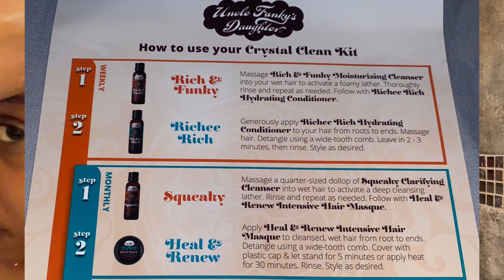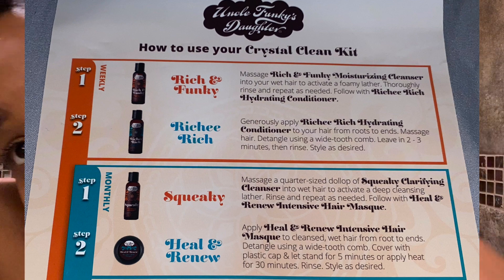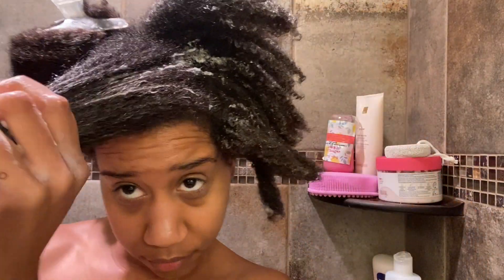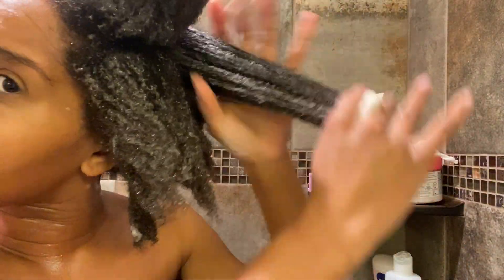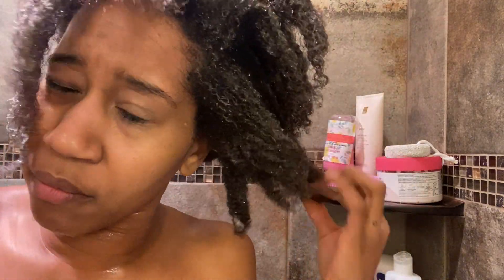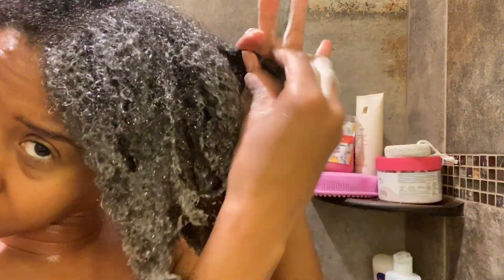Each month you're supposed to wash your hair with the squeaky deep cleansing shampoo, follow that with the Heal and Renew intensive hair mask, and then style using the Super Curl Miracle Moisture Cream from root to end. One thing I learned from Black Girl Curls is that you don't really need to deep condition your hair every single wash day. One of their Instagram videos said that deep conditioning is to solve a problem — so you only deep condition if you have a problem with your hair, like split ends or single strand knots. Most times you don't have a problem, so you don't really need a deep conditioner each wash day.